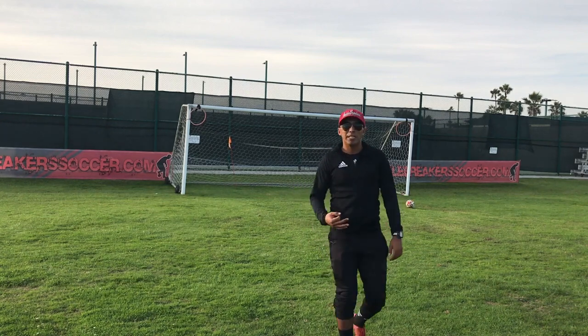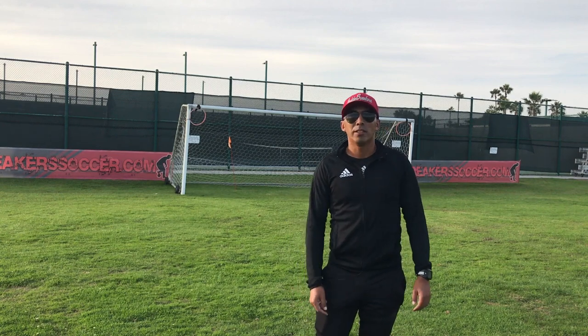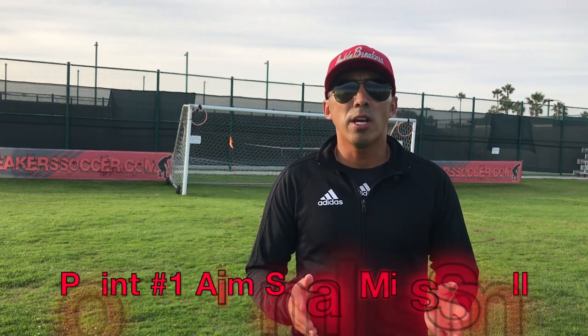What's up guys, today we're gonna go over three simple things that are gonna help you become more accurate when finishing inside the box. Coach Jerry here, director of Ankle Breaker Soccer, bringing you three things to help you improve your accuracy when finishing inside the box. If you like videos related to this like tutorials, trick shots and more, don't forget to subscribe, leave us a like or a comment below.